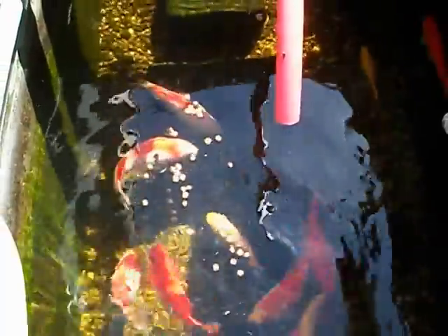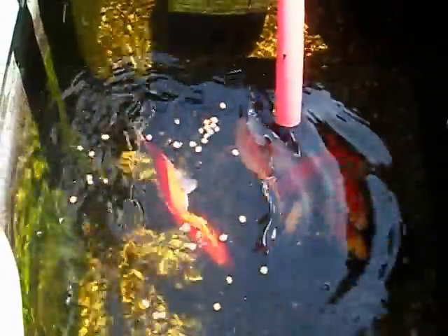I usually don't feed them this late in the morning. There they are — they're going to come up anyway. They're doing good. I made some changes on my system as far as the pump and where the water enters the beds.